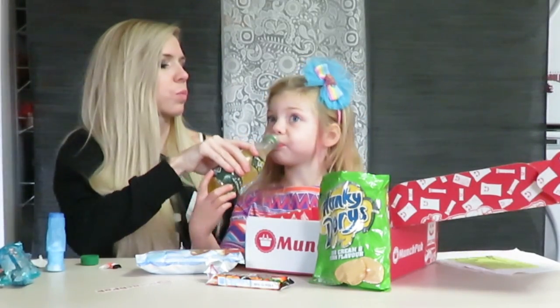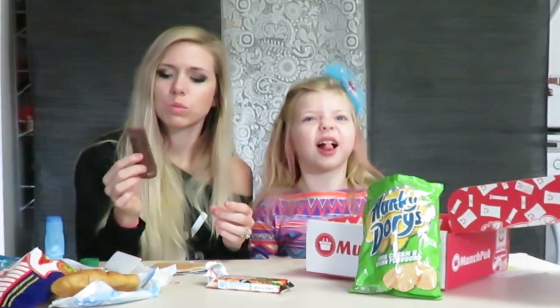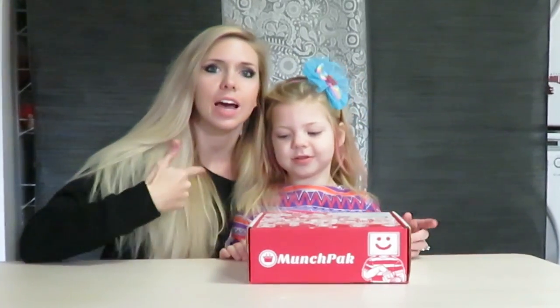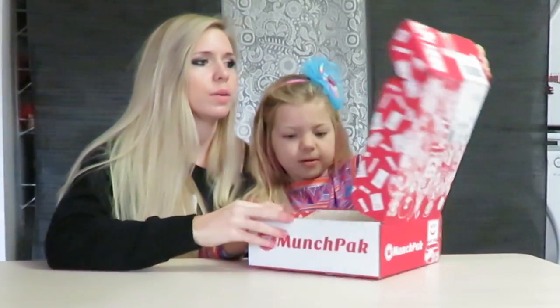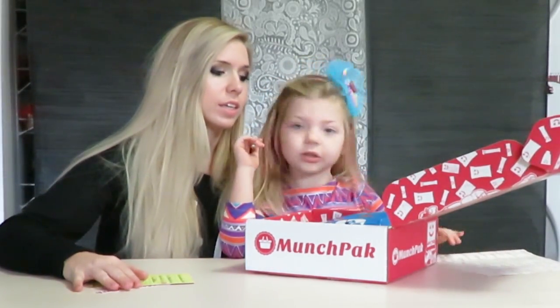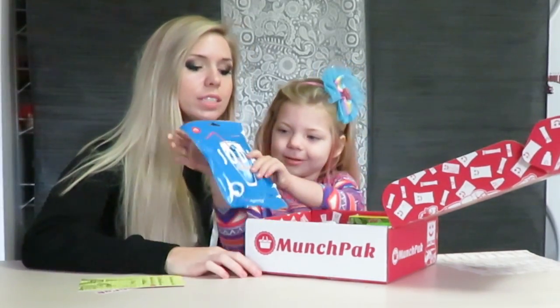Hey guys, so we're about to do a Munchpack review for you guys and open this box and see what's all in it. I have Kinsley here with me today, she's gonna help me out. This is a subscription box with snacks from all over the world — some of the best snacks. It's $10 a month and you get a box like this with all these snacks to try out.